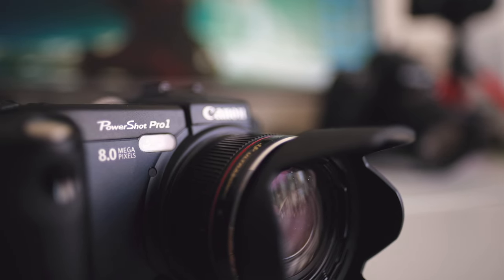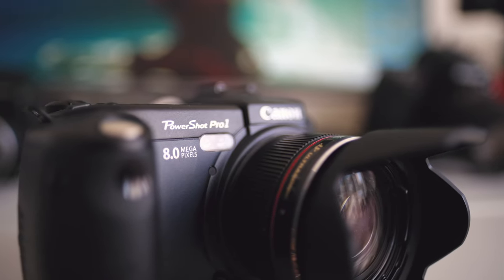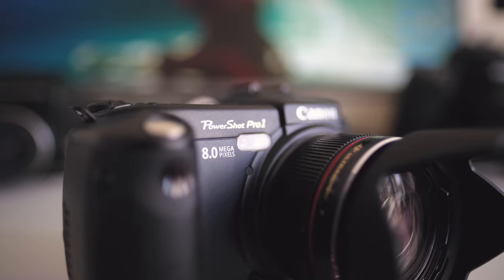This camera can shoot at 2.5 frames per second. The ISO range is between 50 and 400 — going from 50, 100, 200, and 400 — though I recommend staying at ISO 50. The fastest shutter speed goes up to 1/4000th of a second, which was quite impressive for a compact camera at the time when many could only achieve 1/1000th to 1/2000th of a second. Another thing I really like is that this camera is able to shoot RAW.